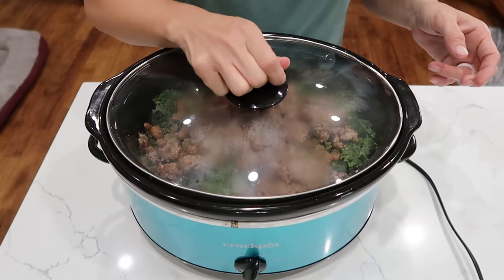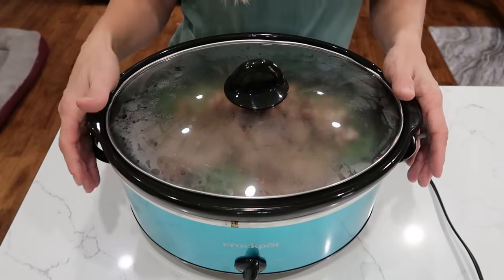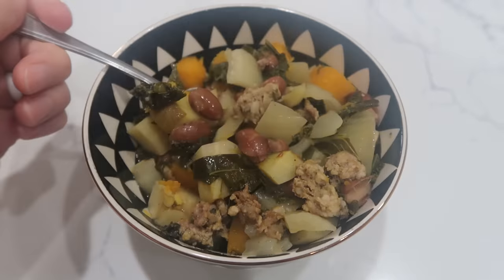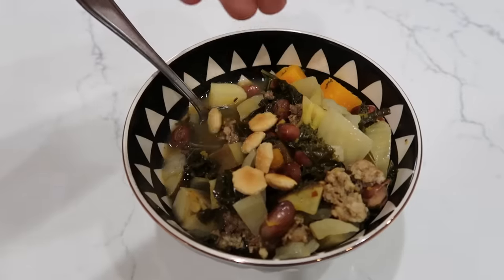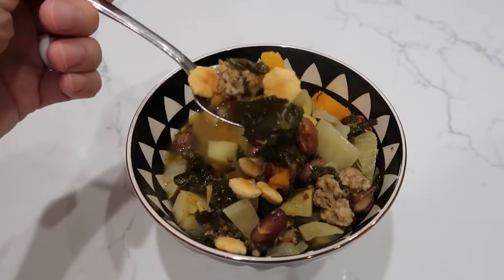That, my friends, is all there is — easy peasy. We'll cook on low for eight to ten hours or high for four to five hours. Check back in and taste for salt. If you want those recipes, the link will be in the description below. Thanks for cooking with me today — I'll see you in the next one.